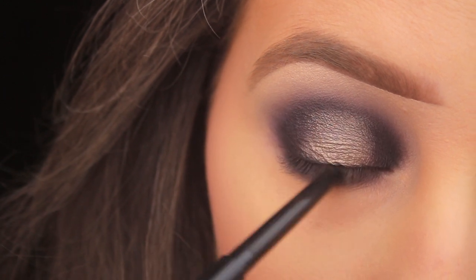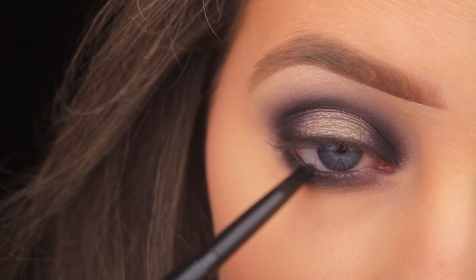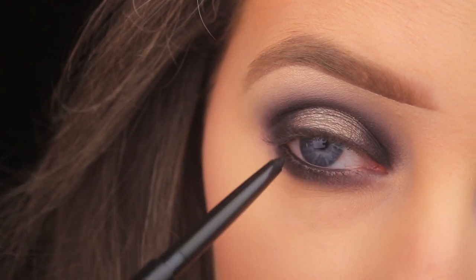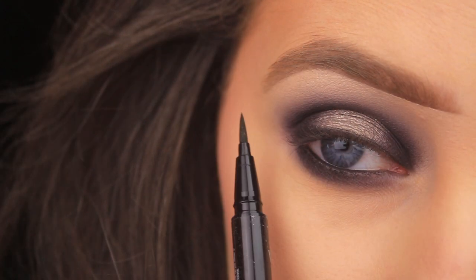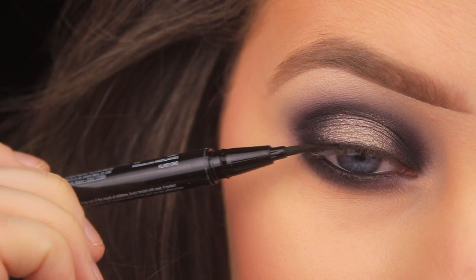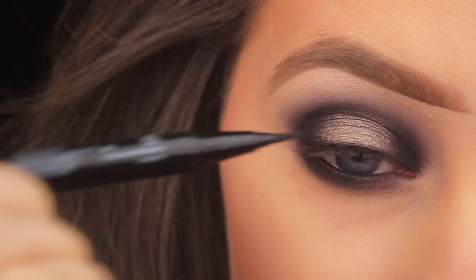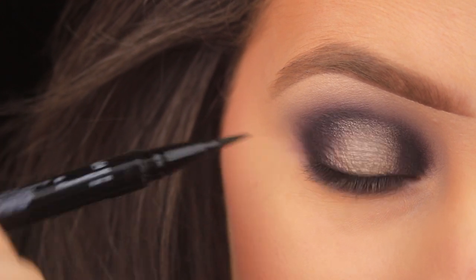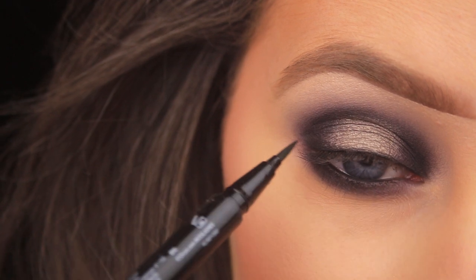To line the waterline I'm using a cake liner from KVD Beauty — it's a retractable one which I really like. I close my eye around the pencil to align both the upper and lower waterline. For lashes, I'm using a liner and glue pen by Kiss, lining along the upper lash line first and then simply sticking my lashes on top.